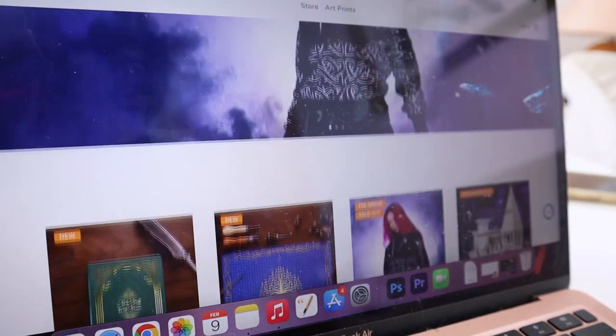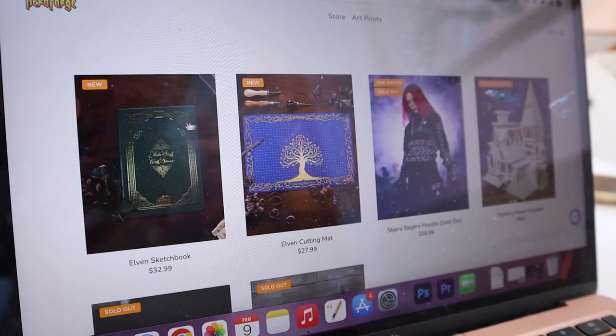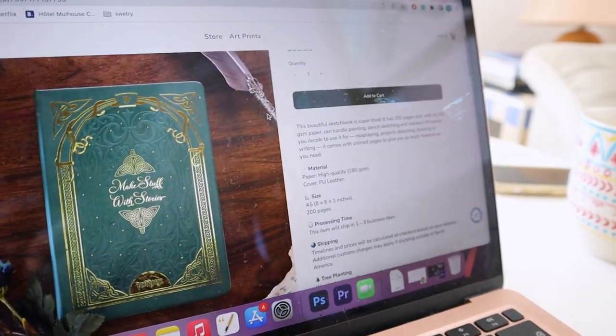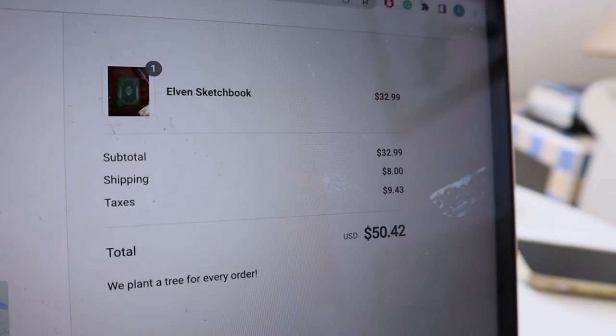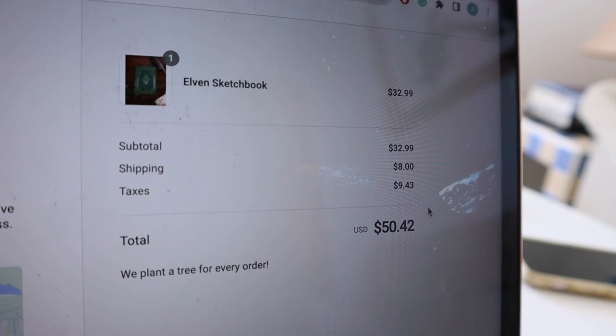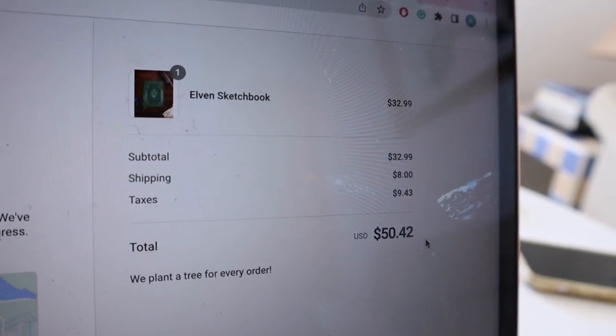The sketchbook costs $33 and I think it's a very reasonable price considering the thickness and general quality of the sketchbook and the paper, but it does rise quite a lot at checkout. I'm based in the EU which means I got some huge import taxes and there's also shipping, so the end price was about $50. This depends on where you live and can vary between countries, but yeah — it ended up being a little pricey. Still, the sketchbook is huge so it was quite okay and I decided to buy it.